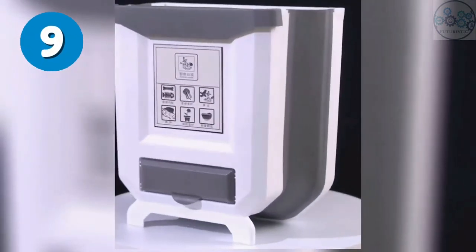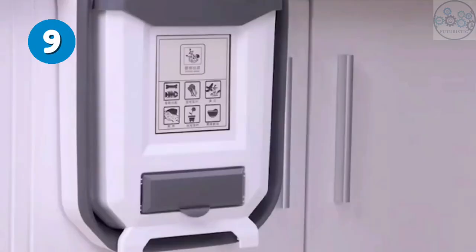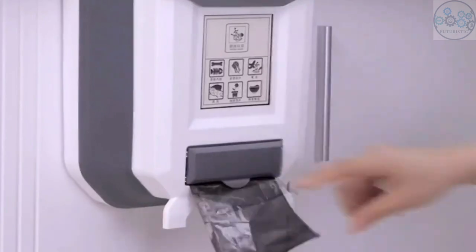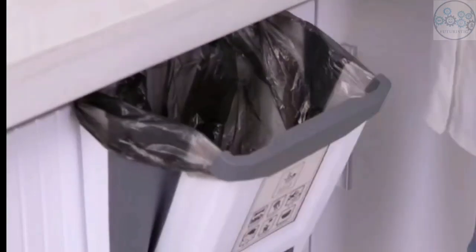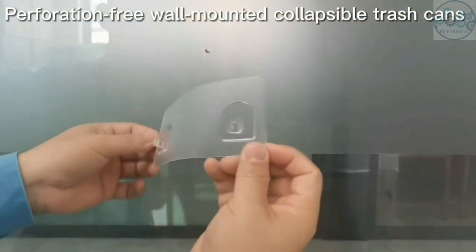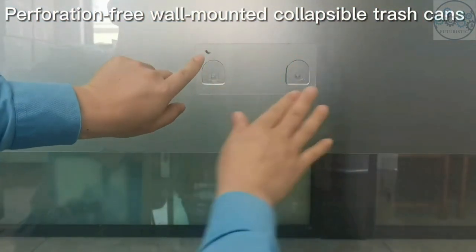This collapsible trash can is very convenient for kitchen usage. It comes with hooks which can be hung on the kitchen cabinet door or drawer, convenient for storing garbage without bending down. You can put the non-marking sticker on smooth surface objects. It's a good helper for storing food waste, table food waste, and laundry lint.